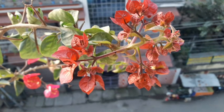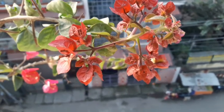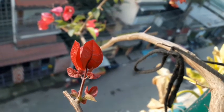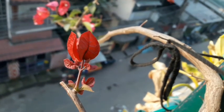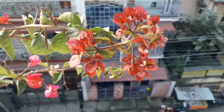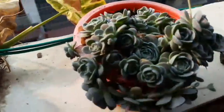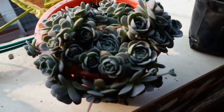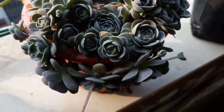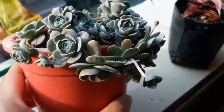Starting off with my bougainvillea — these are the new buds that have come up again. See how beautiful the color is! It's a small plant, but I think this is the third set of blooms.